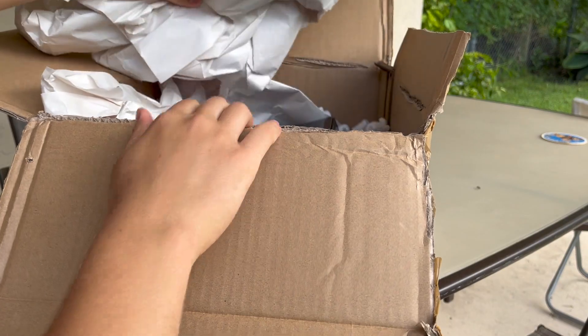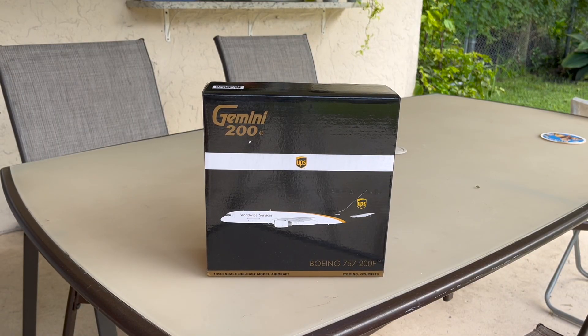Let's take the model out of the box. This is not a crazy big or special model — this is a UPS Boeing 757-200F from Gemini Jets 200. The reason I bought this model is because a long time ago, probably three or four years ago, I made an unboxing video where I unboxed a UPS model, but that time it was a 767-300F. When I was searching for new models, I found this 757-200F also in UPS livery, and I thought it would be a really nice addition alongside my 767.